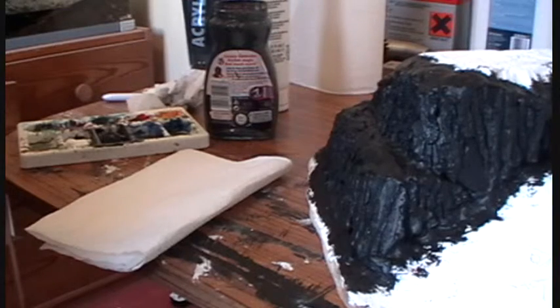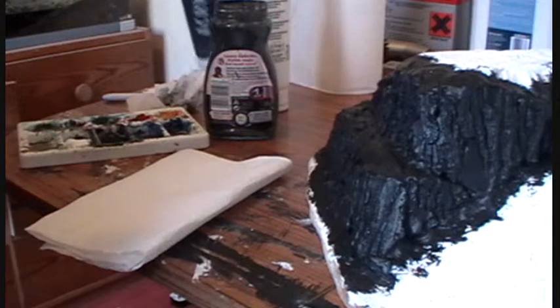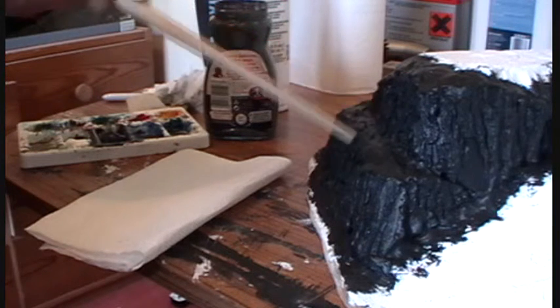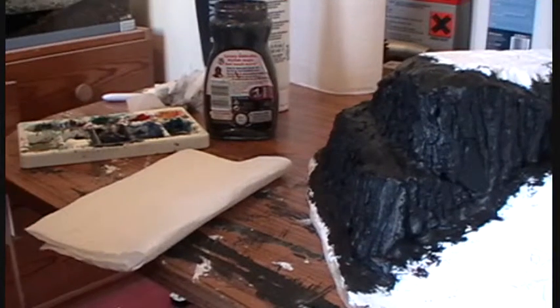I've now finished sanding the hill and I've started painting it. What you see here is two coats of black acrylic from the art shop. The most important thing is making sure you get the paint into all the deep recesses and cracks — all those little bits of white foam or polyfilla showing through will really stand out once painted, so you've got to get them covered now. I'm going to move on to dry brushing.